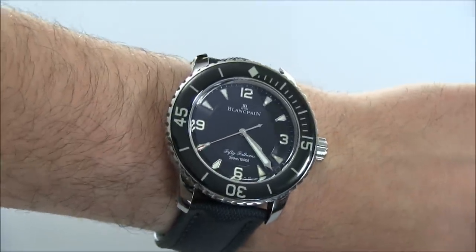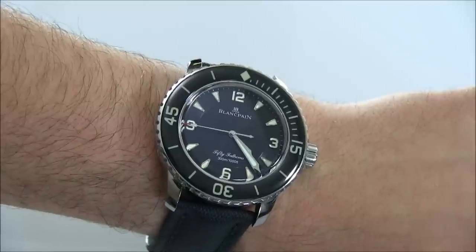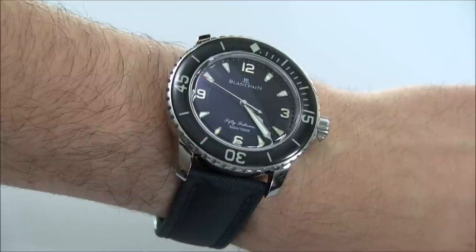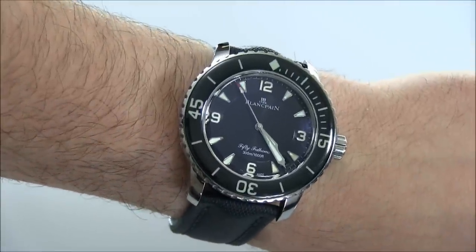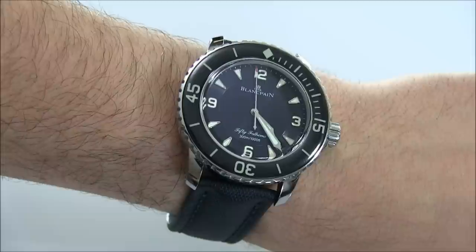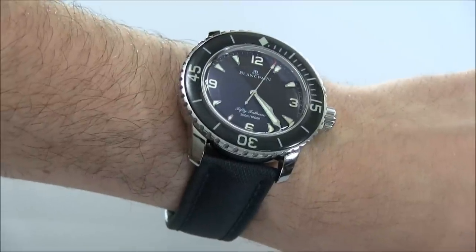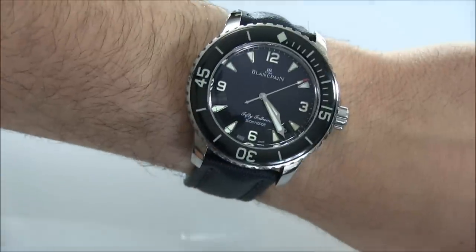Inside the watch is an in-house Blancpain movement. I believe this has the caliber 1315, which is automatic but also has a huge power reserve — something like 120 hours. What I like about that is when you have a bunch of watches in your collection you're not wearing just one all the time. Having a really long power reserve means you can wear it and, assuming it's relatively wound, you don't have to think about winding it — that's about five days. I've had this thing, worn it, put it down, and gone back three days later and it's still running. That's really fantastic.